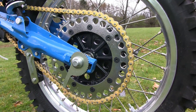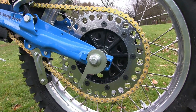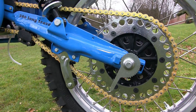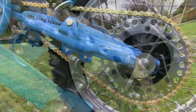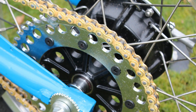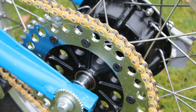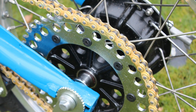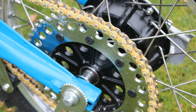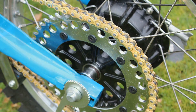The rear sprocket was another new part Andrew had found and was subsequently chromed by his local metal finishers Glasgow Cromers. This company also chromed all the original Bultaco mounting bolts, which had that authentic B stamped on their heads. The chain is a heavy duty gold RK chain, a high quality part and just the job to transmit the power from that Bultaco motor.